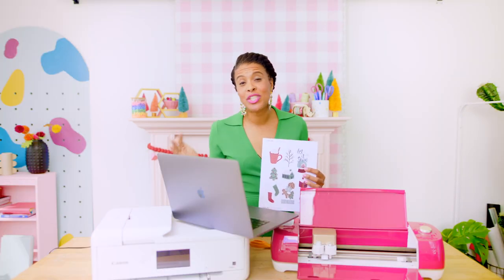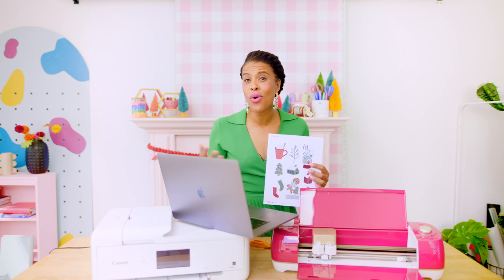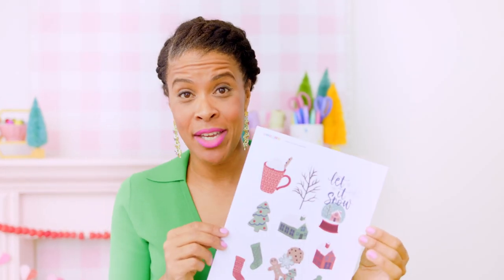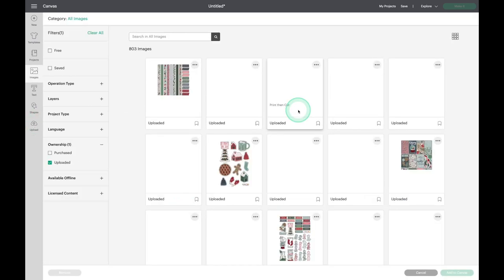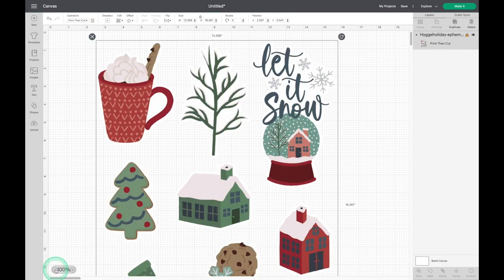When you upload an image into Cricut Design Space, many times that one image has lots of different parts, but you only want to use one part of the image. Here's an example. See these images from our Haig holiday collection? They come together as one image and they move around as one image when you're in Cricut Design Space. To separate an image from an image file, I'm first going to select the image file I want to work with — in this case, the ephemera from our Haig holiday collection.